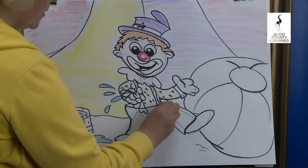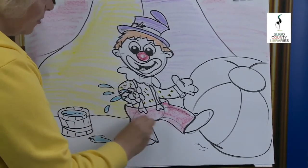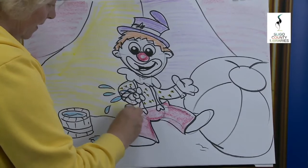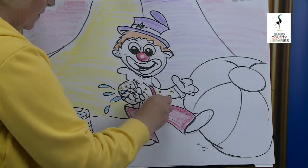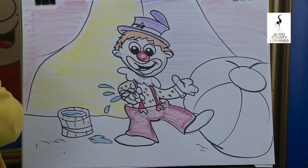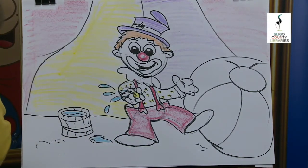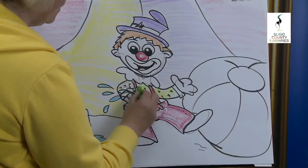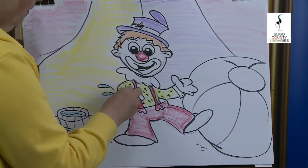Then we have his trousers — we can put his trousers in red. I'm using the side of the crayon. You might have some twistables or some markers — just be careful you don't get markers everywhere. Crayons are grand. And there we have it. Yellow for the centre of the flower. We give him a nice green shirt, a nice light one. Bring it all the way over in between the droplets.